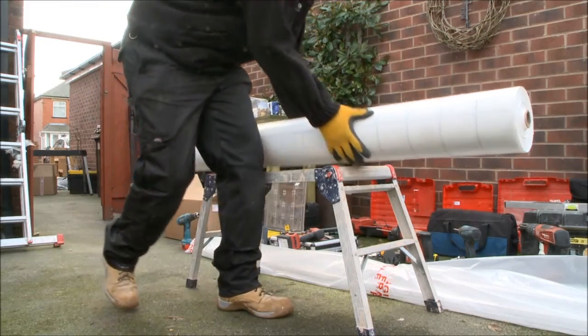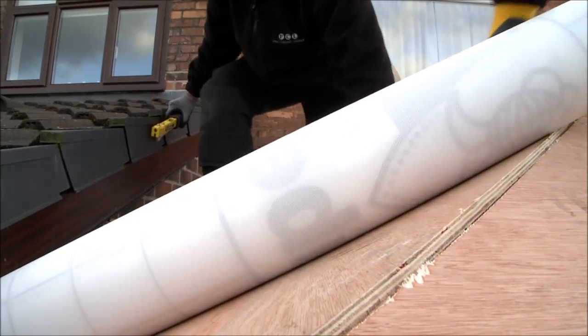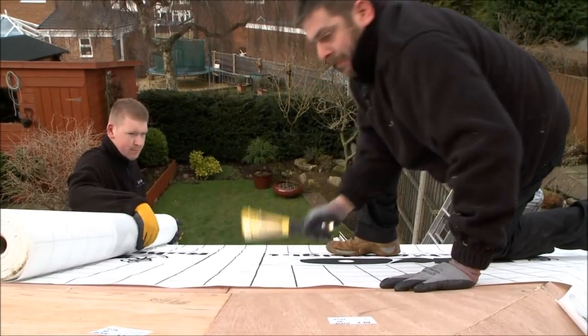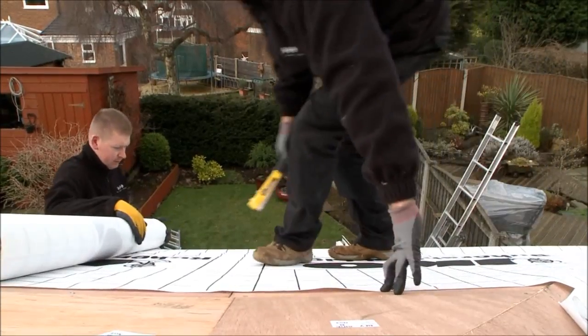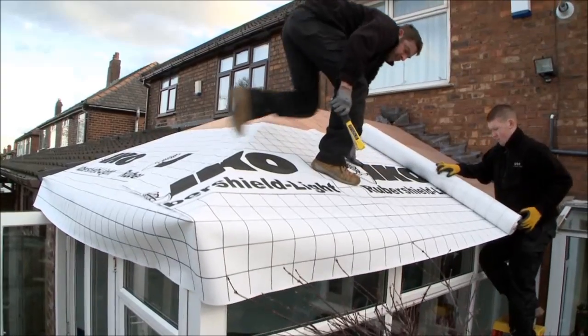Once all of the roof panels have been fixed in place, we then staple a breather membrane onto the roof, completely covering the panels and overlapping the edges. This allows us to have your new roof shower-proof and secure by the end of the first day.